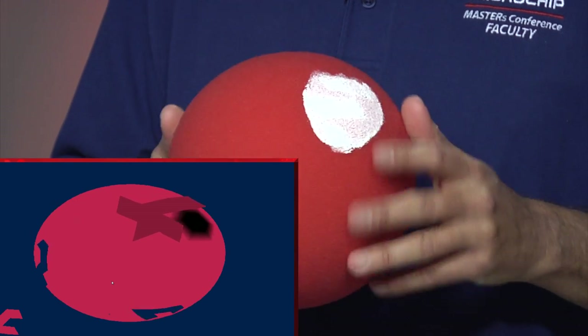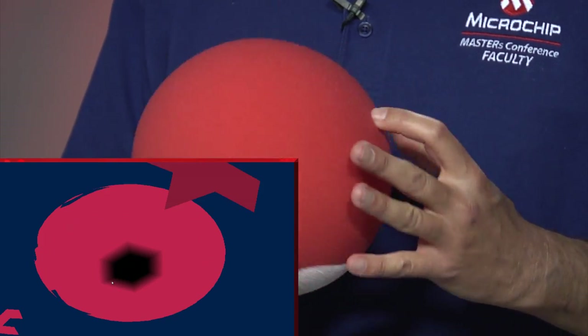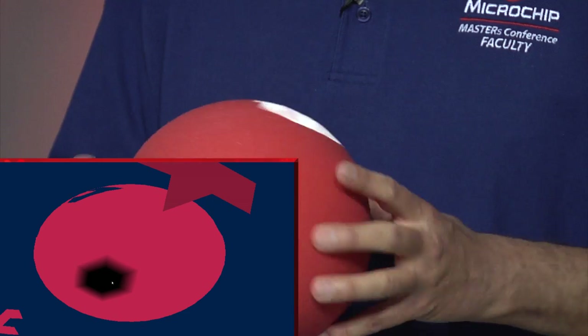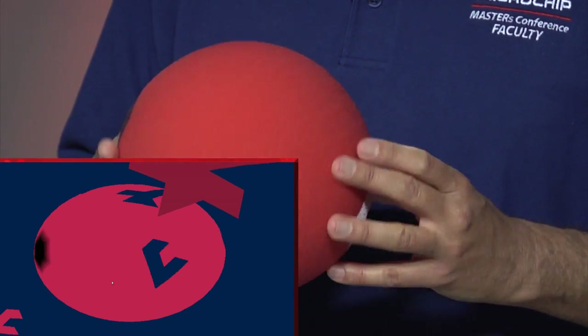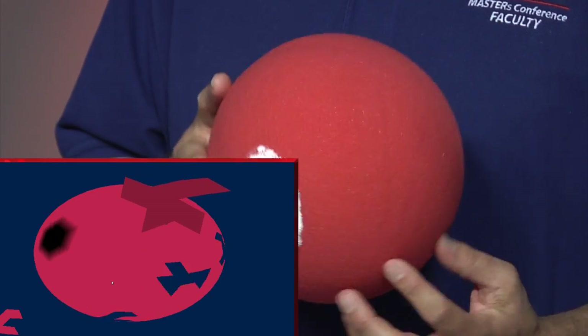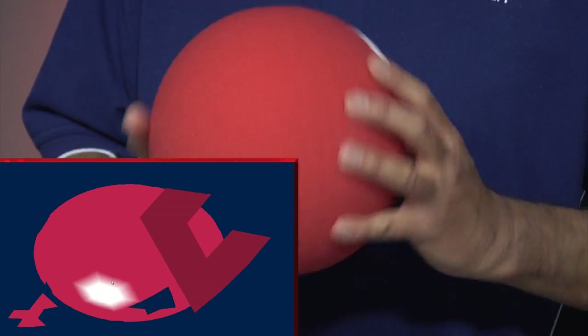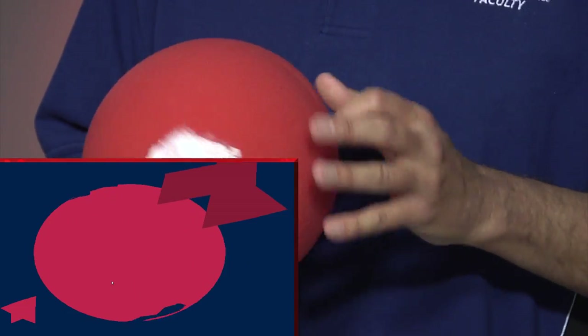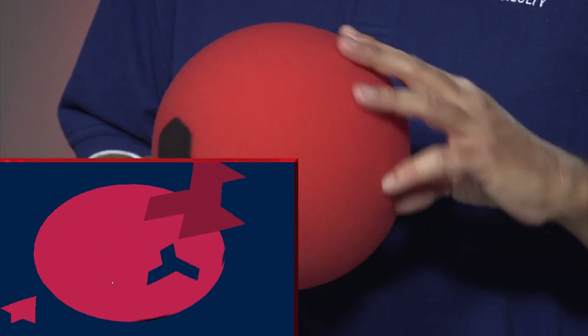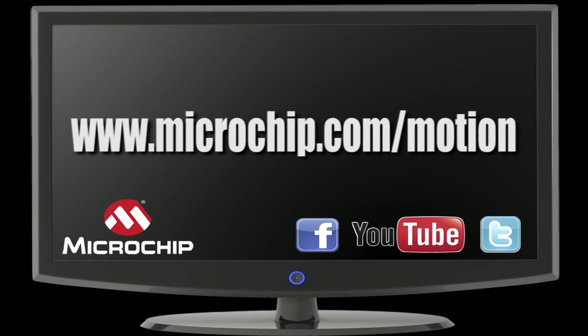Our Motion Sensor Demo is a spinning puzzle game. You can see that as I rotate the ball, the same actions are displayed on the screen. And the goal is to line up the piece that's incoming with the same space on the ball. And then if you do that, it'll join the ball and move on to the next piece shown in the lower left here. Learn more about the Motion Sensing Demo Board at microchip.com/motion.